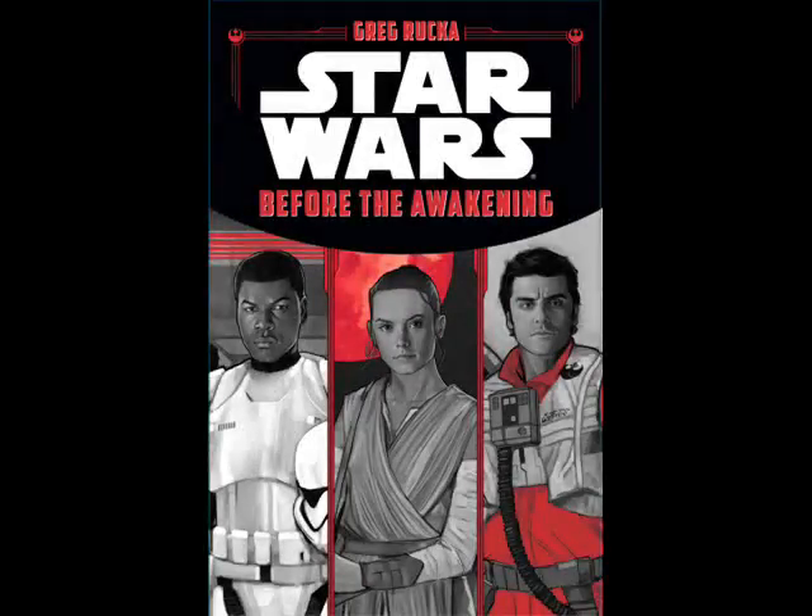Hello everyone, it's the Outkast Writer here, having a bit of a different review.